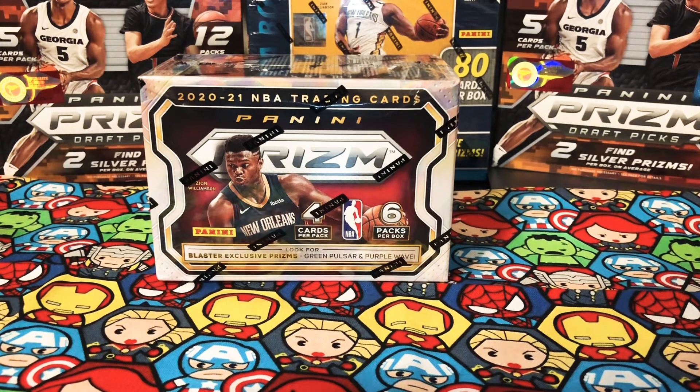Hopefully I'll be able to pull some nice cards, hopefully a LaMelo Ball, which would probably get me close to what I paid. Though today I took a look at prices for LaMelo Ball cards, at least for the NBA Hoops rookie, and that card is currently dropping in value. So hopefully Prism won't have that same issue when it comes to the value of his cards or any of the other rookie cards.